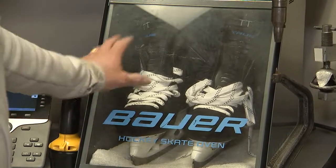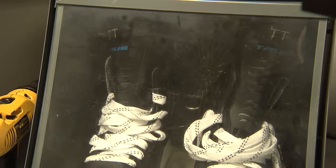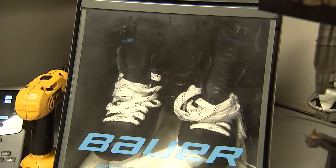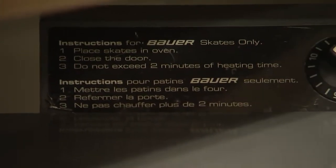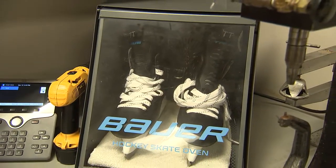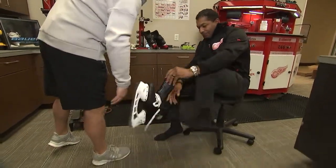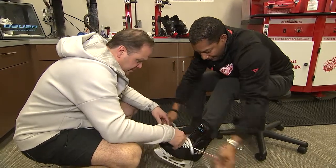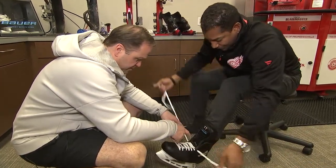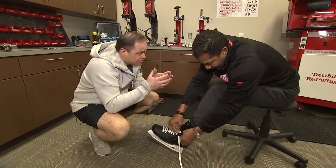All right, Trev, skates are in. We've got them cooking. Let's get them on your feet to get them molded. So the oven — what's that do, and why is this part of the process when you get new skates? Well, it's just an oven that cooks it. You've got to mold. This skate, especially, is made of carbon fiber. So we want to mold the foam right around — get your foot in there. Nice and hot, isn't it? It is. The foam is now hot and it'll mold around the back of your foot and ensure a proper fit.